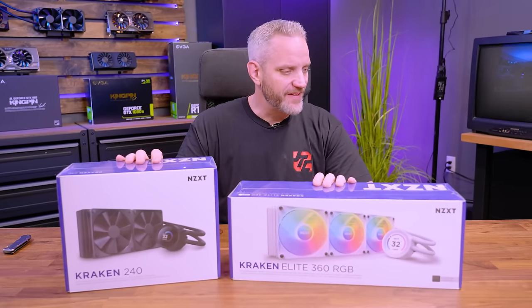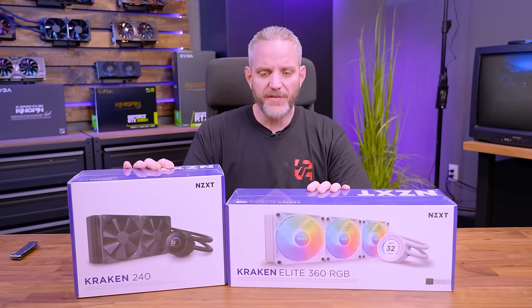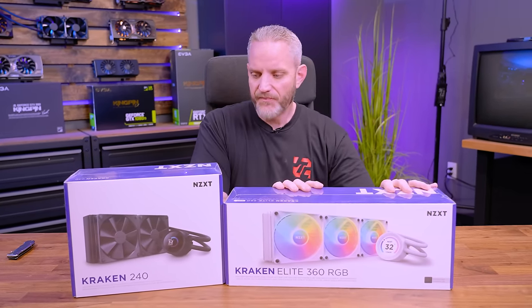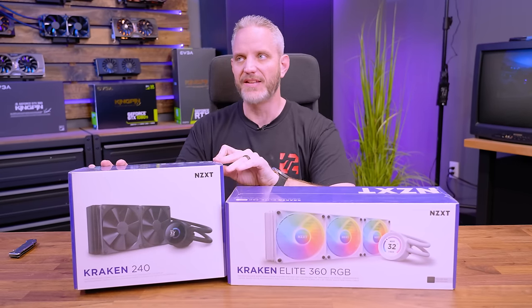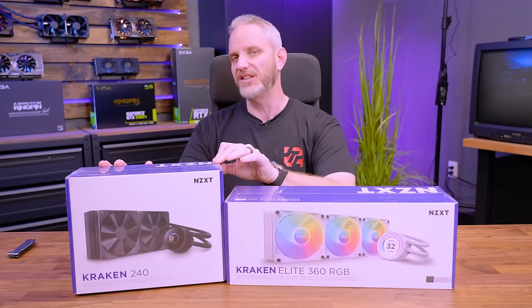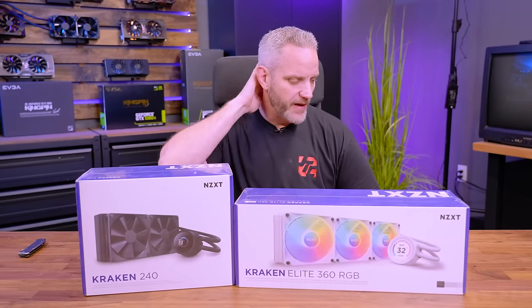The new coolers from NZXT still retain the old name Kraken, but they've simplified it a little bit. Now we have the Elite and just the Kraken, where before they had names like the X73, X72, X63, X62, and all these different names which made things a little confusing.